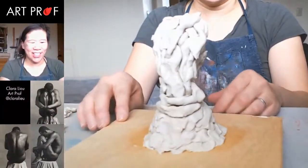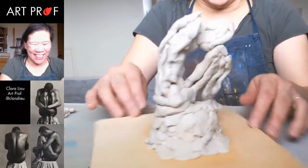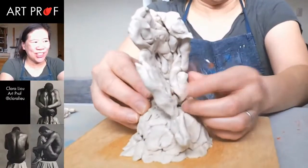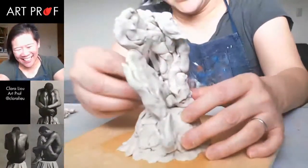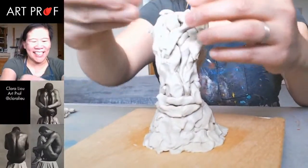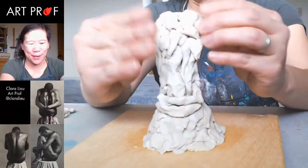Whoa, that looks terrible — awesome, I love it, it's so wonky! We were talking about claymation and how wonky a lot of that old-school claymation is. I'm like, yep, I'm making Gumby right now.